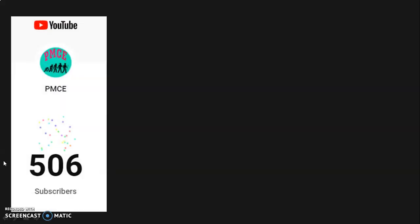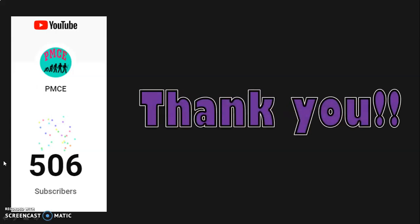Hello viewers, welcome to my channel PMCE. I would like to begin this session with a big thank you to each one of you who have trusted and subscribed to my channel. It has helped me reach my first little milestone of 500 subscribers. With your continued support, I am sure to hit my next milestone of 1000 subscribers.